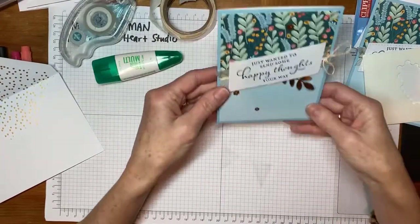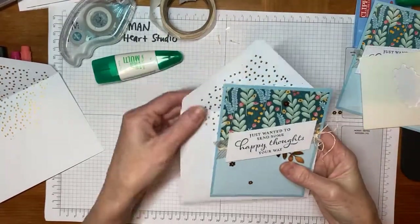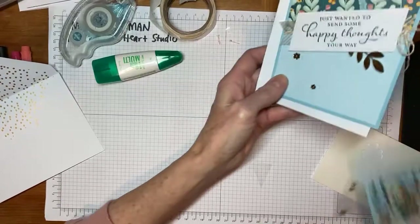So here's our first card: 'Just Wanted to Send Some Happy Thoughts Your Way.' We've got an envelope with these gold dots lining — it's lovely. And it's ready to share with a friend. So that's our first one. I'm going to set that aside.